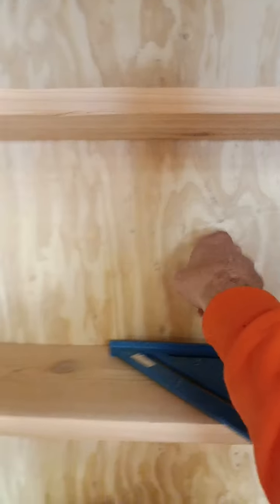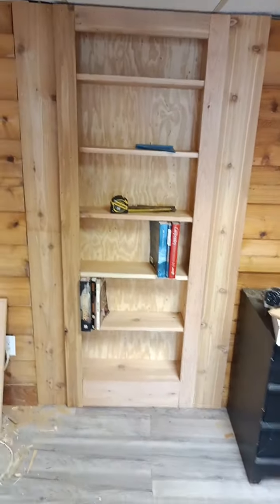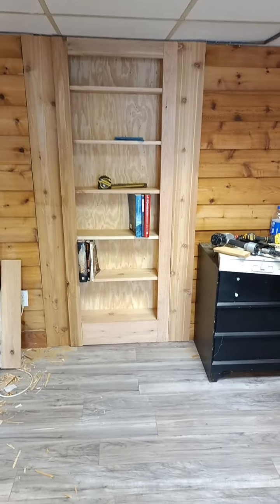He said he wants to — like, the wall here has this cedar siding. I think he's actually doing the cedar siding back there, so it just kind of blends in. Super sweet.